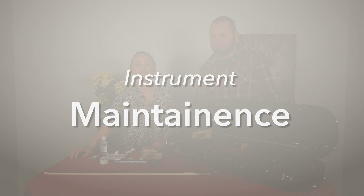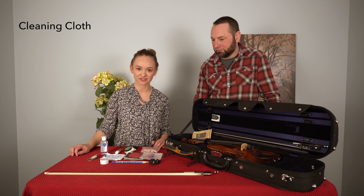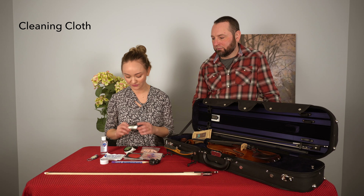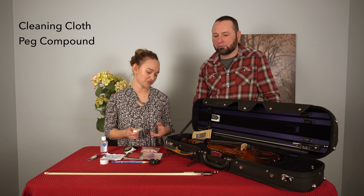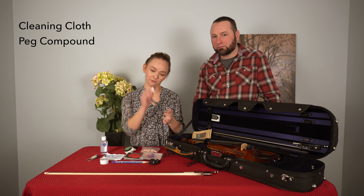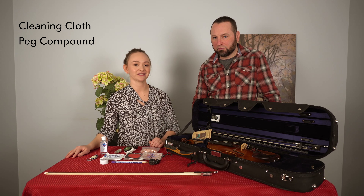The next thing we're going to cover is instrument maintenance. I like to keep a nice cleaning cloth on me at all times — this is just to wipe the excess rosin off my strings when I'm done playing. I also like to keep a little thing of peg compound. This is to prevent the pegs from getting really stuck and not moving. To apply it, you unwind the strings, wipe a little bit on the peg itself, then restring it, and the pegs should move a lot more easily.